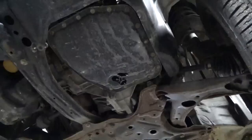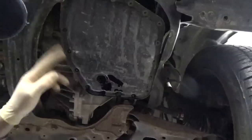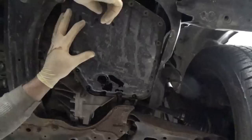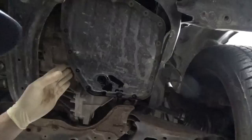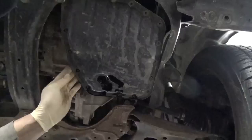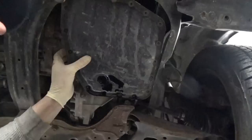Now we're going to use our 10 millimeter and just go around and remove all the bolts. I probably should have mentioned this earlier: as you're taking all the bolts out, leave two bolts in — leave one of the front ones in loose and one of the rear ones in loose. Because Murphy's Law — if you pull all the bolts out thinking you can just let it down by hand, you will wear it and every bit of the fluid will run down the front of your shirt. Leave a couple in and it will save you from that humiliation.